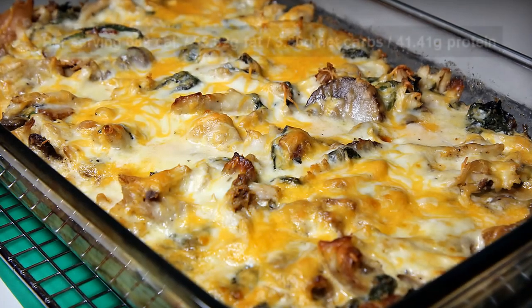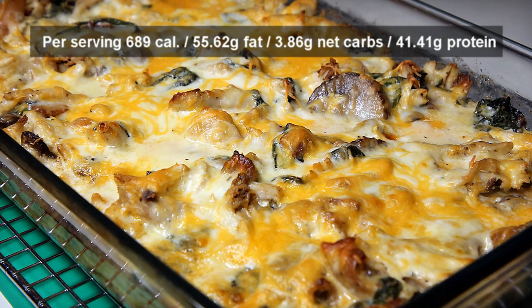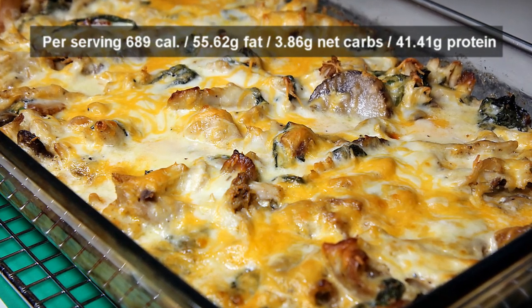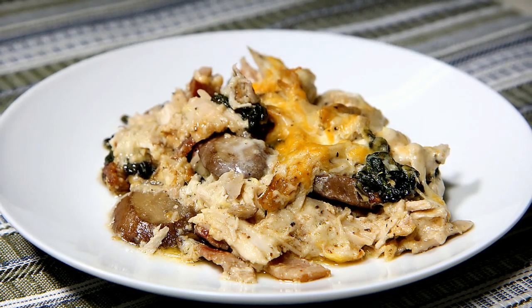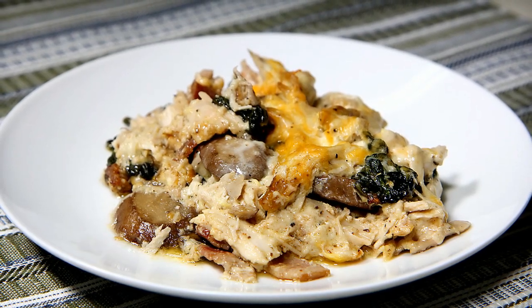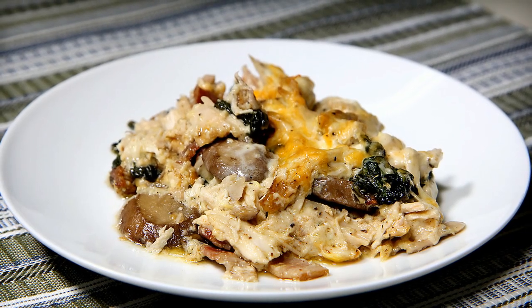Welcome all! Papa G here. Today I present a wonderfully delicious low-carb casserole recipe — my Chicken Florentine Alfredo Casserole. With just a few ingredients and some simple shortcuts, you'll enjoy a meal that's as easy to make as it is delicious to eat. Let's get started.